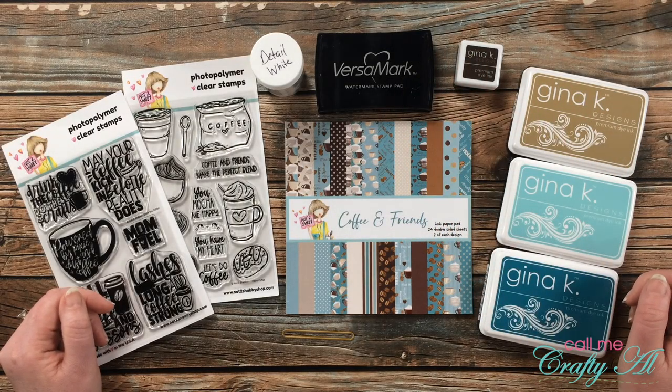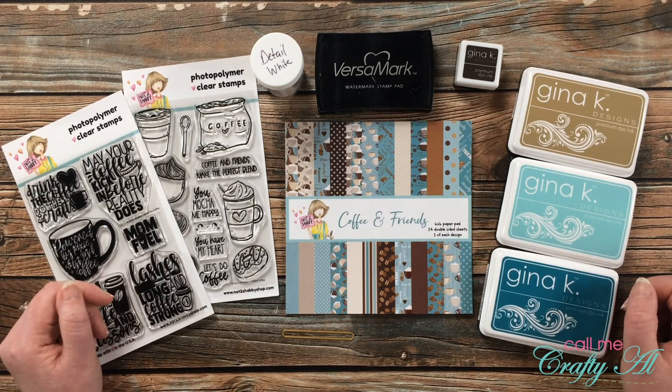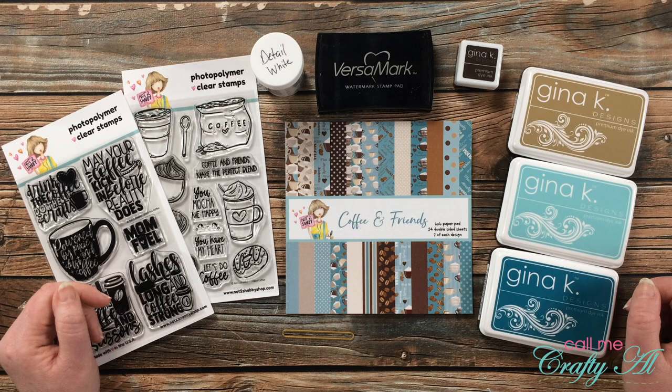Hello crafty friends, it's Alicia of the Call Me Crafty Al YouTube channel. Today I'm going to be using some goodies from the Not Too Shabby online store to create a fun coffee-themed card with a special surprise inside. I hope you'll stick around and see what I'm going to create.